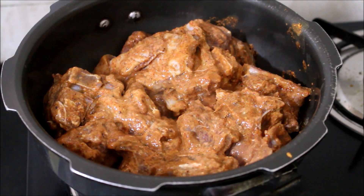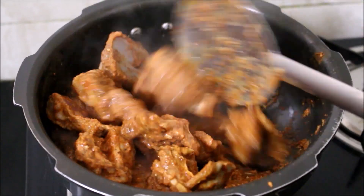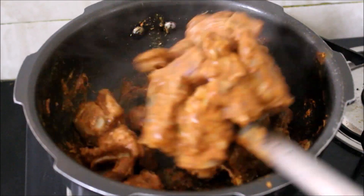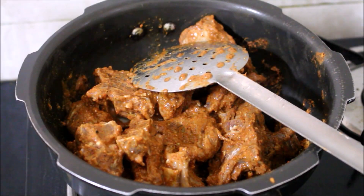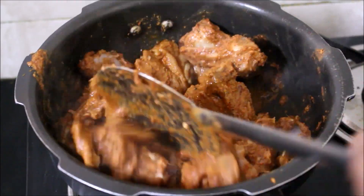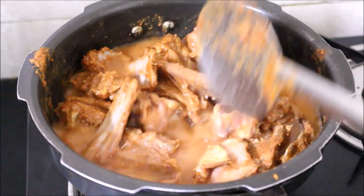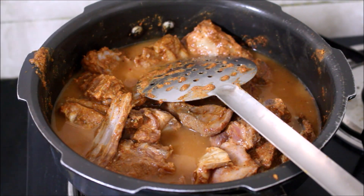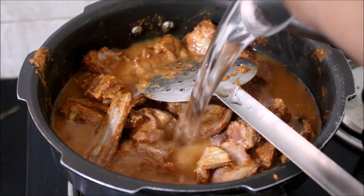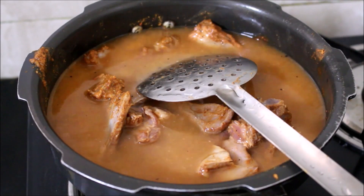We'll also add another half to one glass of extra water to the meat so that it cooks evenly. Once the meat has fried, add the diluted marination and the extra water, then place the lid and whistle on. We'll cook this on high flame for four whistles.